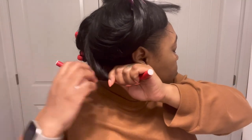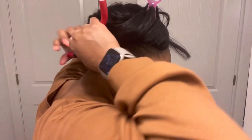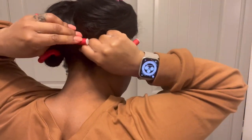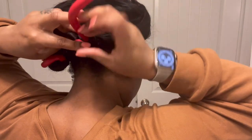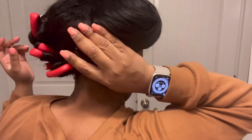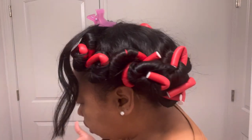I wanted to take the time to show y'all how I do the back of my hair with the flexi rod. It's very similar to the front, but I know sometimes the back can be a little difficult because we can't see. So that is what it looks like. We started at 6:40 and the time is now 6:55 — that's 15 minutes, y'all.